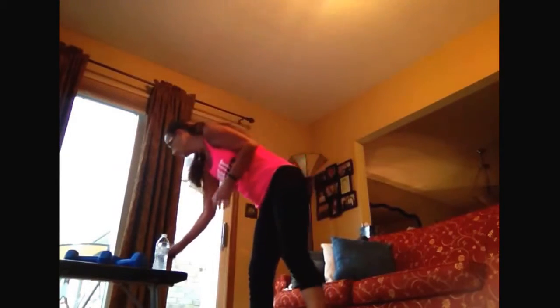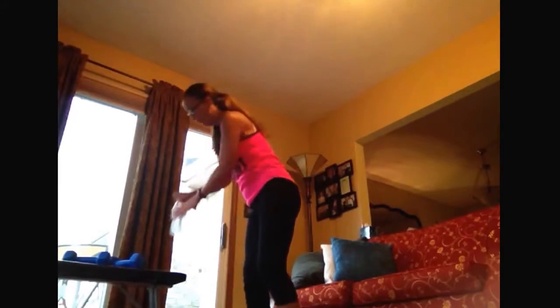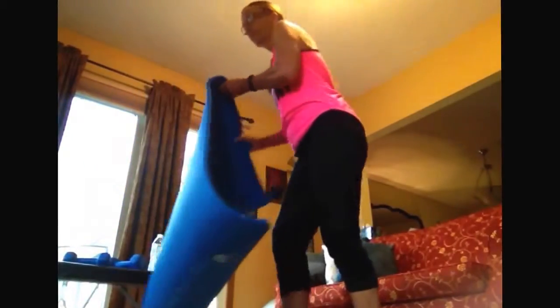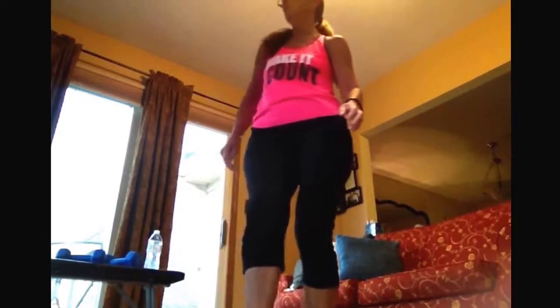Hey, welcome to your total body cardio fix. A little thought I want you to keep in mind: today we're taking this program one day at a time and one pound at a time. What I have for you today: four rounds, two exercises in each round, they last for a minute, you get a 20-second break — so use it and enjoy it. The equipment you need is one set of weights. If you need to modify anything, please follow Cat — she is on my right. Are you ready? Let's do this!